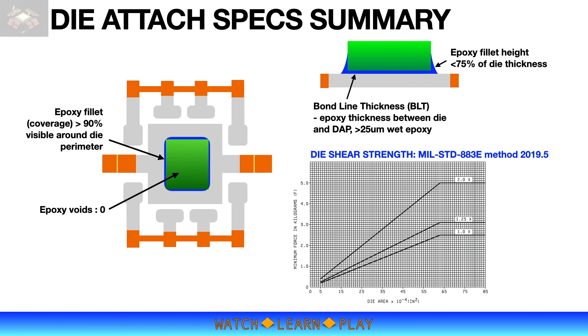To recap the attach process specifications: epoxy coverage must be 100 percent with visible epoxy of more than 90 percent on each side of the die. Epoxy fillet height must be controlled at less than 75 percent of die thickness to avoid epoxy contamination on the die surface. Epoxy on die is considered a reject. Epoxy voids under the die must be zero, as voids can lead to thermomechanical stress that can damage the die. Bond line thickness needs to be at least 25 microns with wet epoxy, but note that too high a BLT might cause unnecessary die rotation issues.